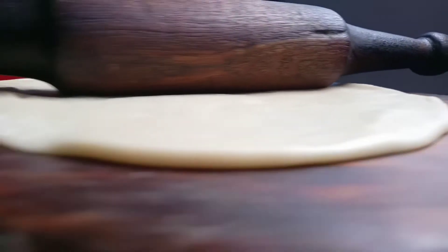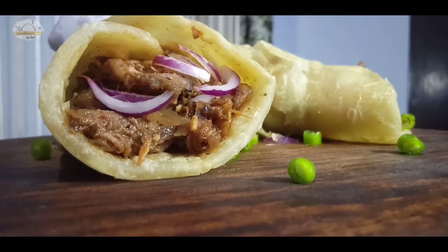Welcome to Jai Shri Valdapra. Welcome to Jai Shri Mini-Ki channel. Today we are going to make Jai Shri style chicken roll.